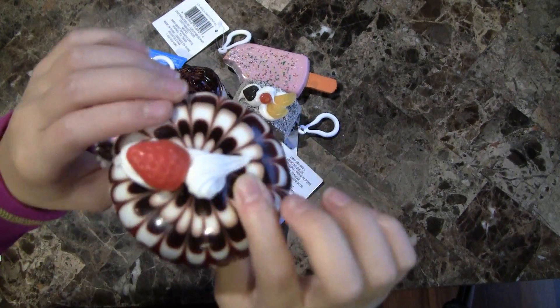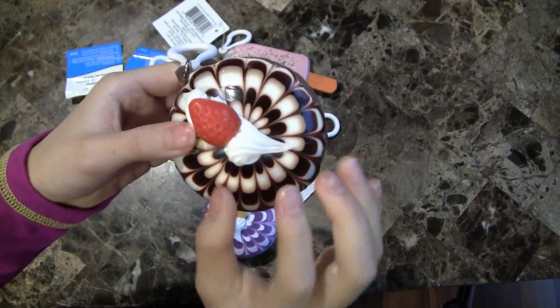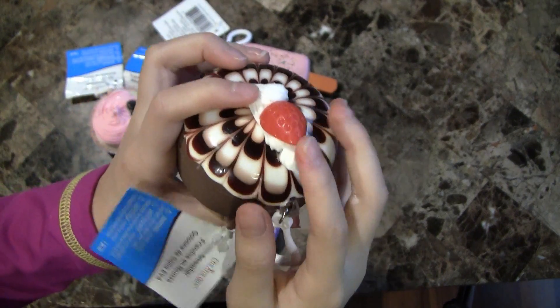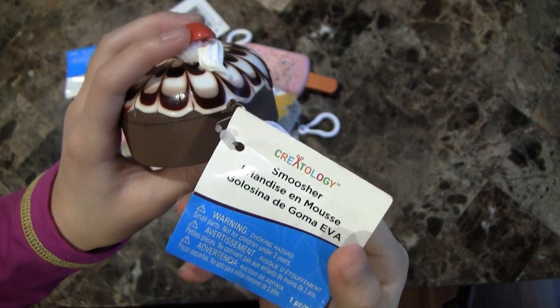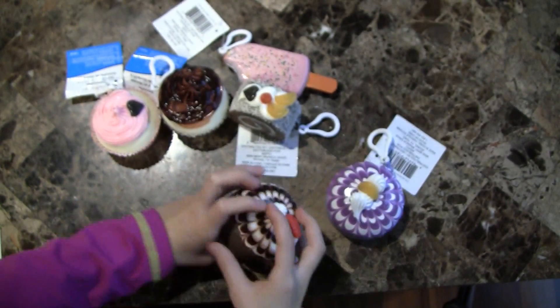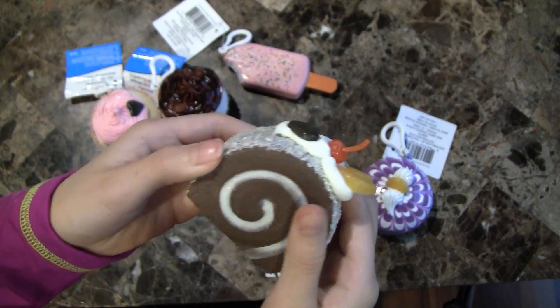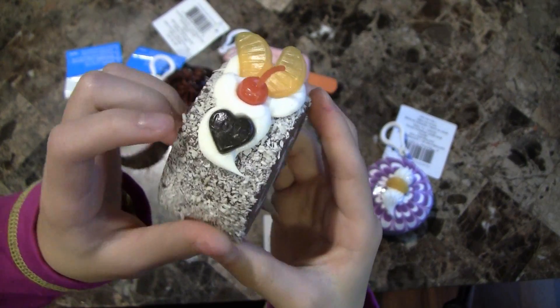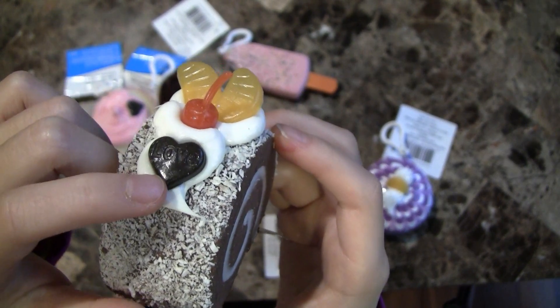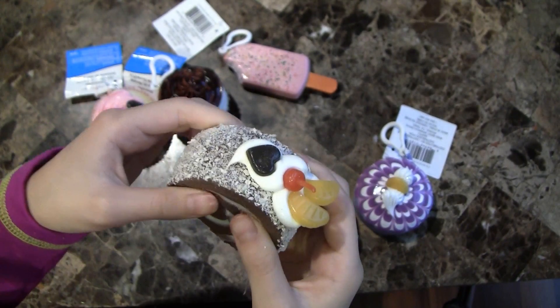And then this is the other one. This one has a strawberry on it, and here's the tag on the back. So we also have this cake roll — it's pretty slow rising. And it's really cute because it has fruit and a little chocolate heart that says love on it, and it's sprinkled with coconut.